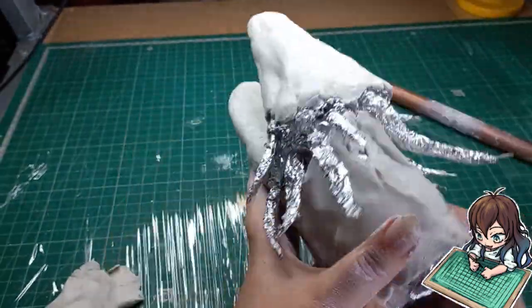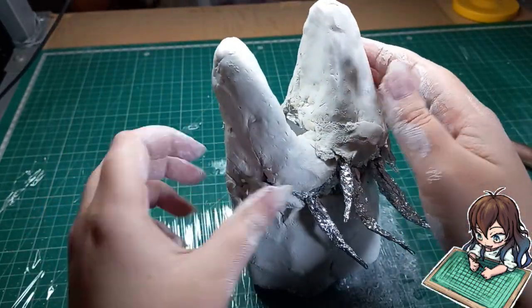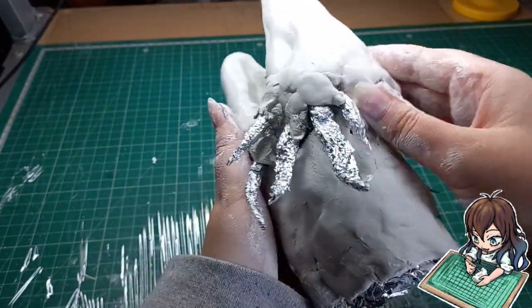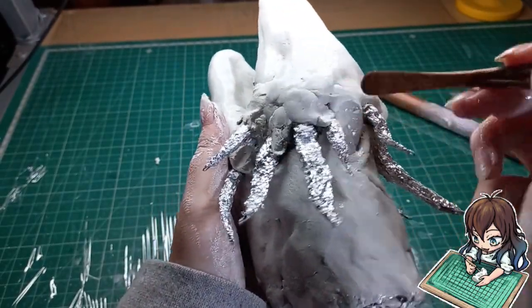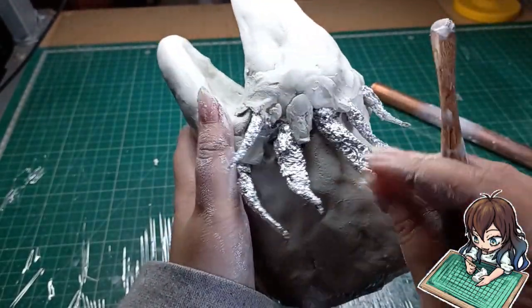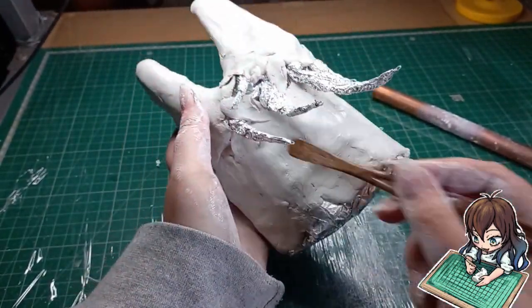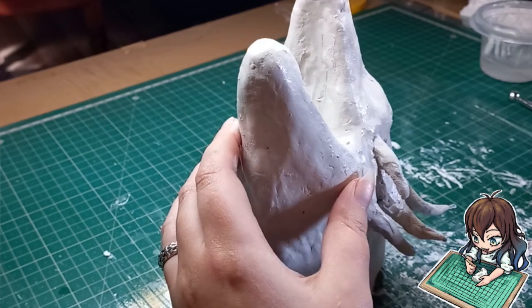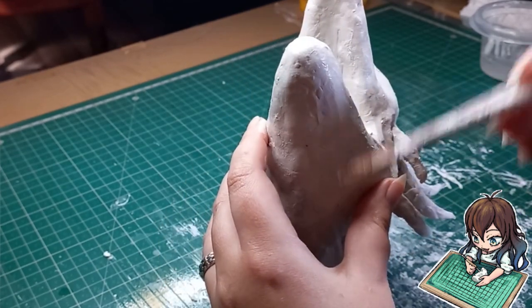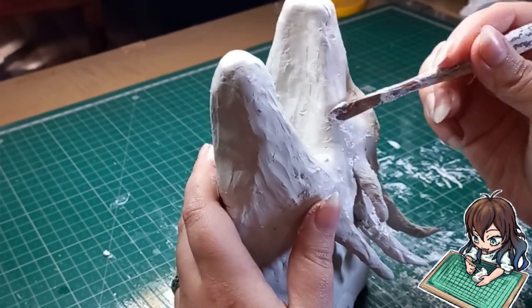The thing I like about this clay is that you can easily smooth it out just by using water. Using a sculpting tool I'm just going to carve and sculpt around to get the more prominent shapes and more detail into it.